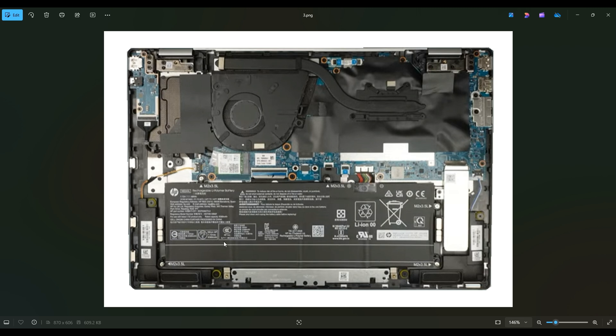To unscrew the battery, there are five screws next to these little white triangles or arrows — M2X3.5L are the screws. You have one in each of the bottom corners, one here near the top right corner, one near the top left corner, and one in the center near the plug. That's how you would get that battery out.